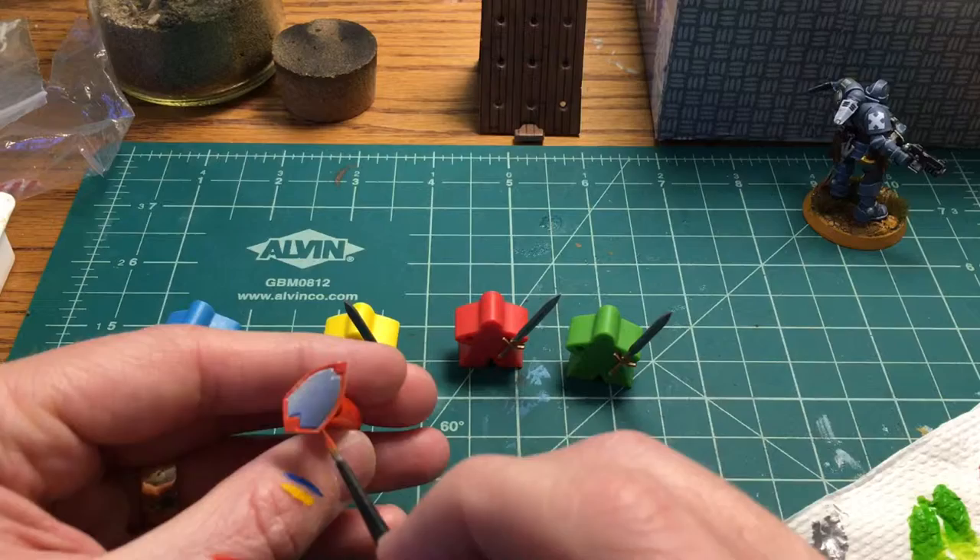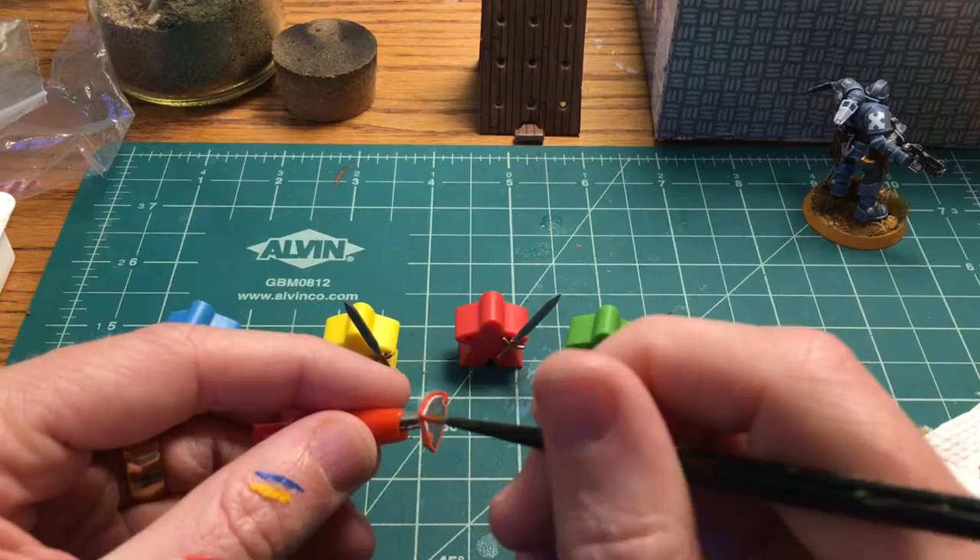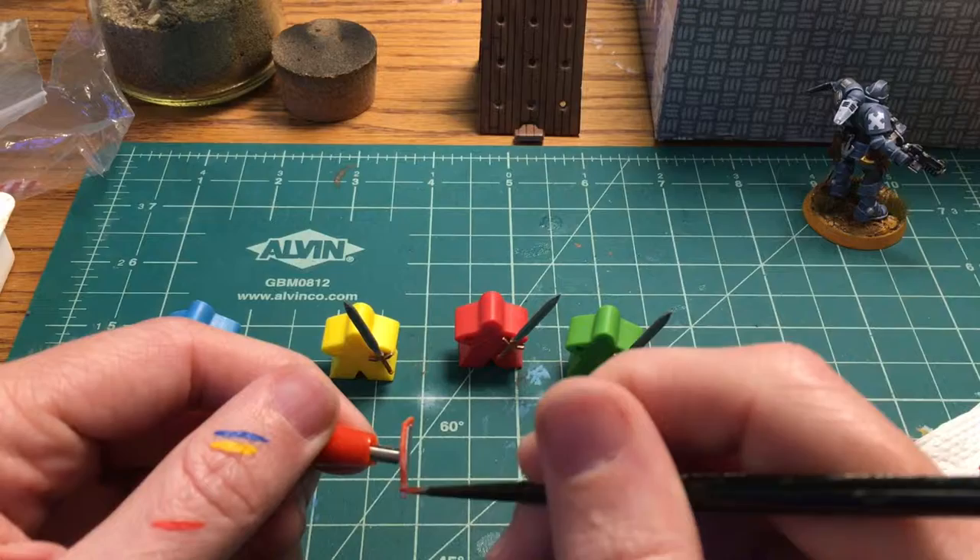I noticed that both the red and the green went on kind of thin and a little more transparent, so I'm going to come back later and do a second coat of both the red and the green.